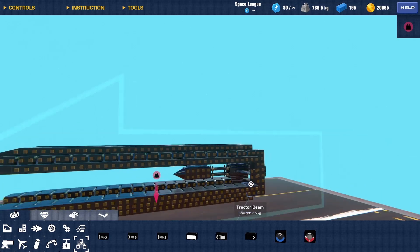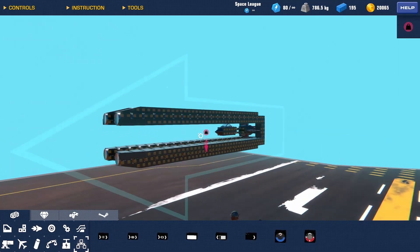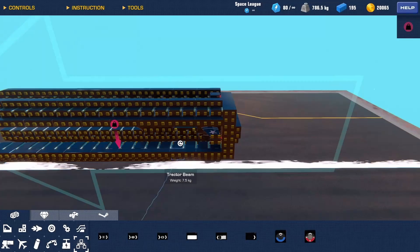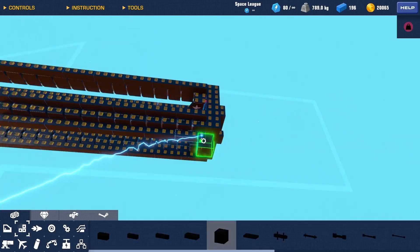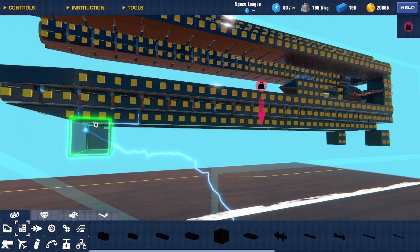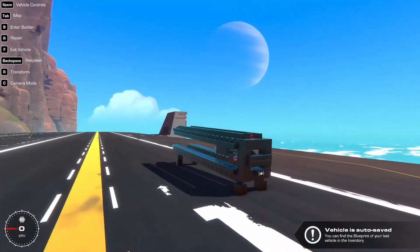Okay, I built out a quick structure here with a 20-long tractor beam barrel. Got an ore gate on here, which will actually keep the magnets on. I just need to raise it off the ground a bit so the tail fins don't scrape. Let's see if this propels it out.